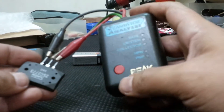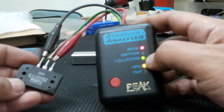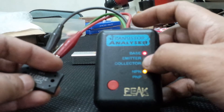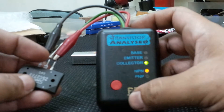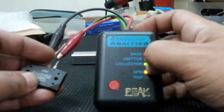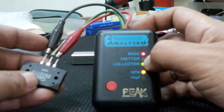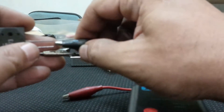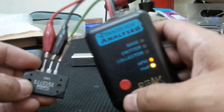Pressing the right button: this one tells me it's a PNP transistor, and the colored LEDs indicate the pin assignments. The red clip is the base, the green LED indicates the collector, and the unlit LED refers to the emitter. It's quite a good tester, or at least it used to be good to me. It doesn't matter if I mix up the alligator clips — it still shows the correct pin assignment.